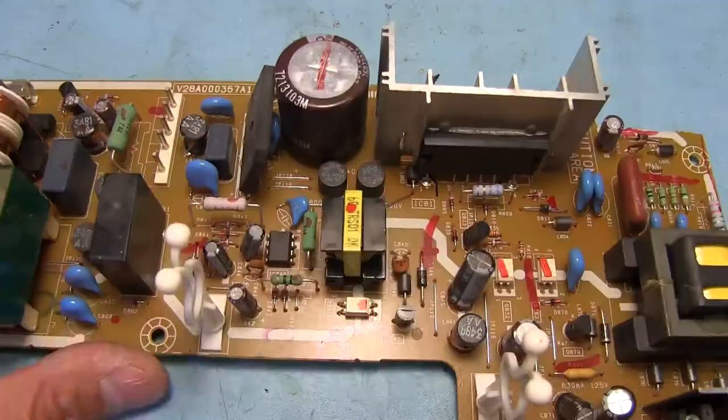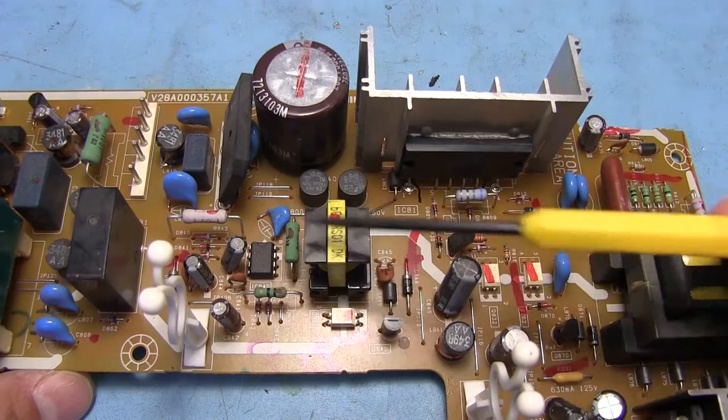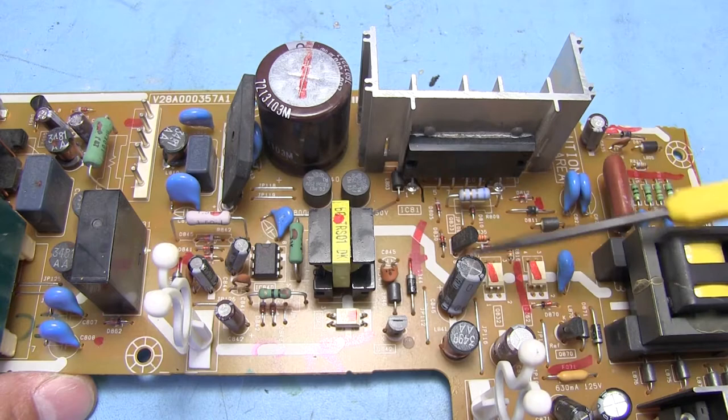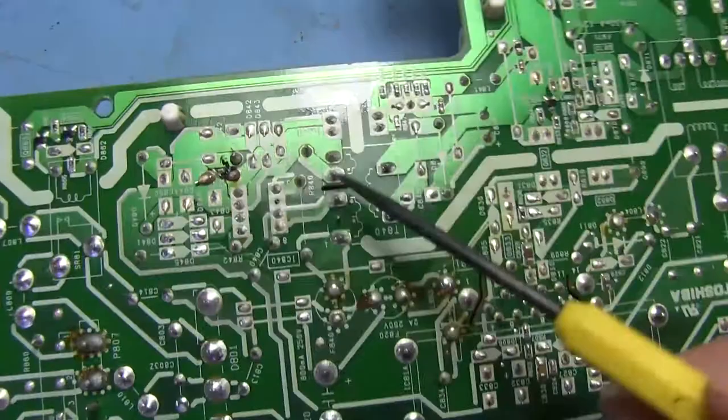Not a ton more stuff on this board. This section here with the small transformer looks to be our five volt standby supply or something along those lines. Basically this little section of the power supply would be on as long as the set is plugged in. We've got two little fuses down here. This whole section is basically isolated from the rest — it would be on all the time. We can see a small inductor here, and basically this would be just for the standby voltage for the microcontroller.